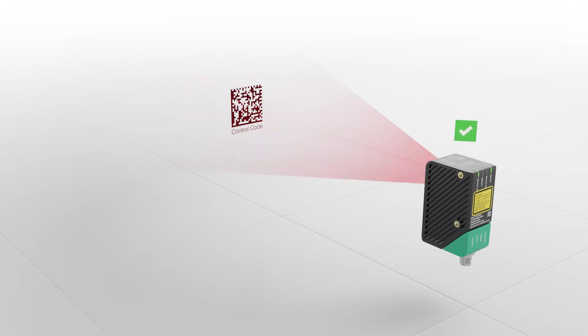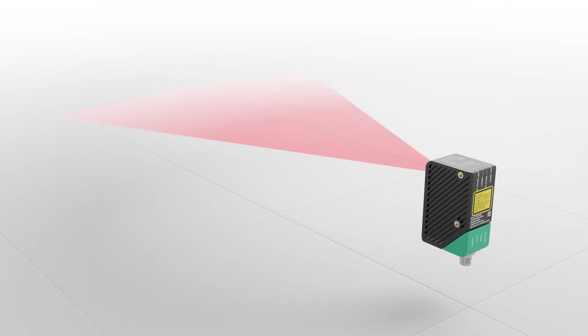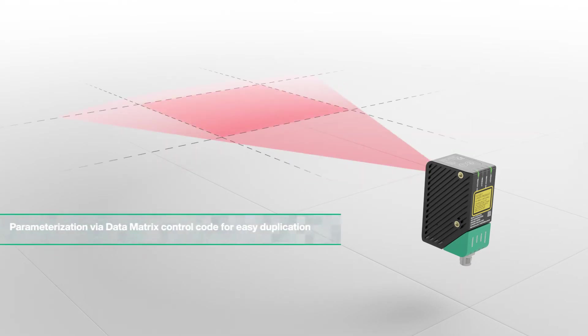Depending on the sensor variant, data matrix control codes can also be generated, which can then be used to duplicate parameters quickly and easily.